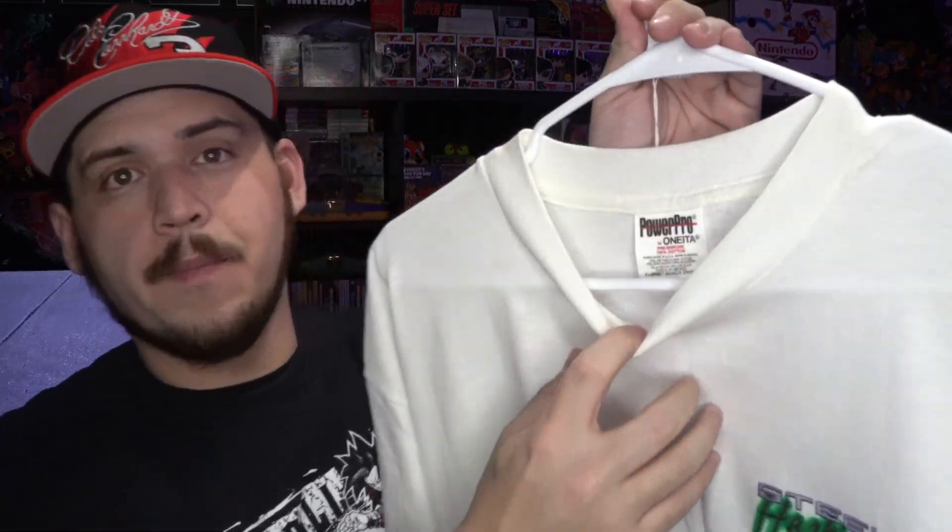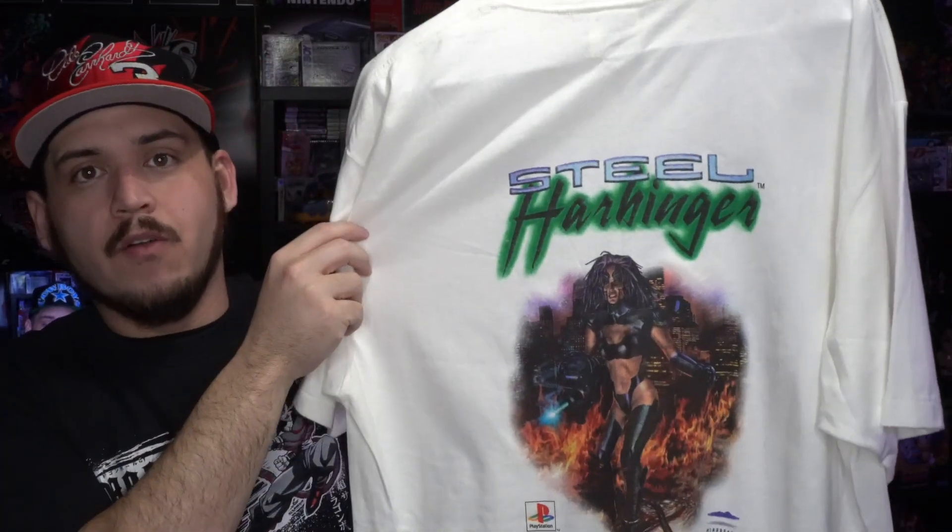These aren't gonna be in any particular order, just kind of like what I pulled them out like. The first one is the Tekken 5 tee for the PS2, and that one is on the Fruit of the Loom tag. The next one is the Steel Harbinger tee for the PS1, and that one is on the Power Pro Oneida tag. This tee is brand new, never been worn — it just doesn't have the tags.